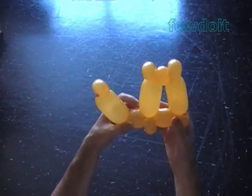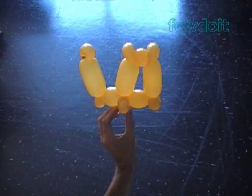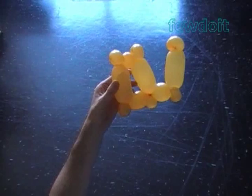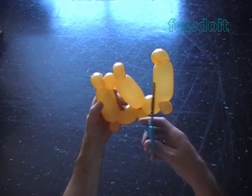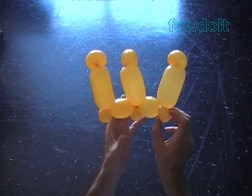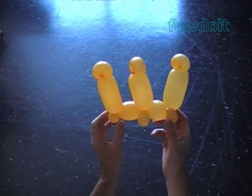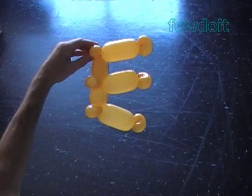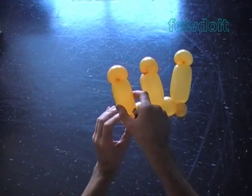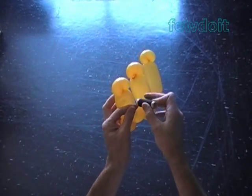At this moment our sculpture looks like a Russian letter Б on its left side. Now I am going to use scissors to pop the fourth bubble. Boom! We have made Russian letter SH. We can put the sculpture on its side to make letter Э, or flip it over to make letter М.